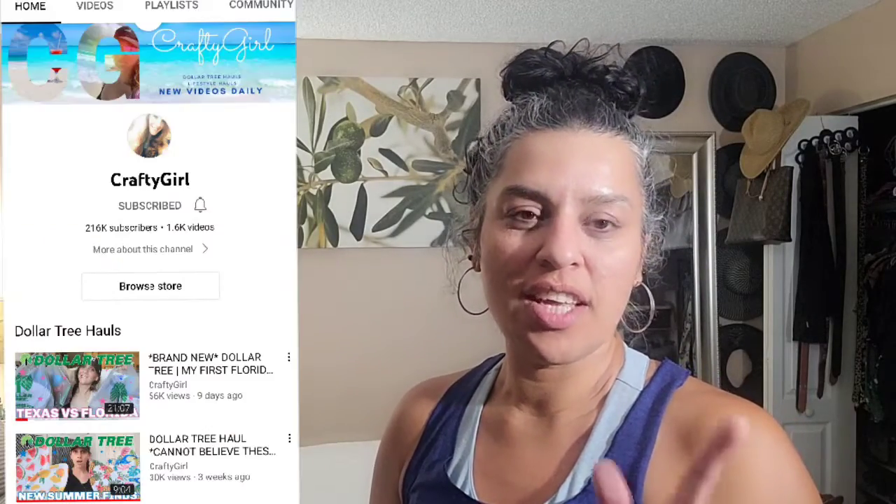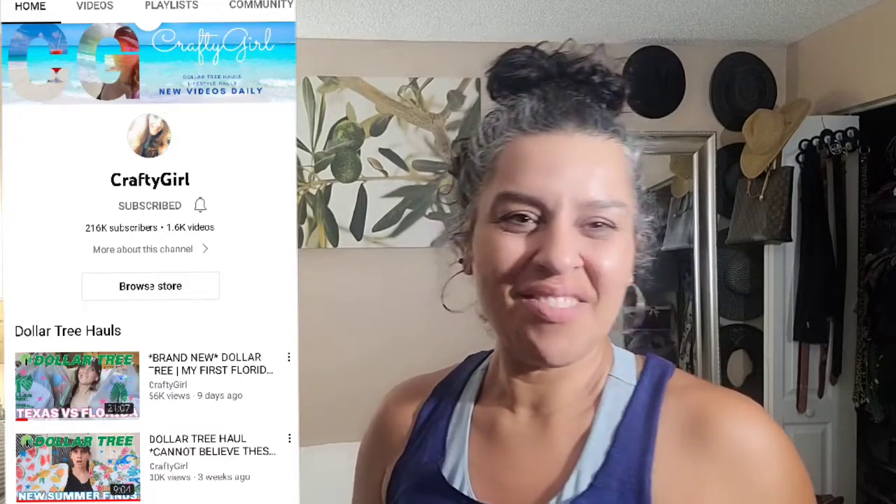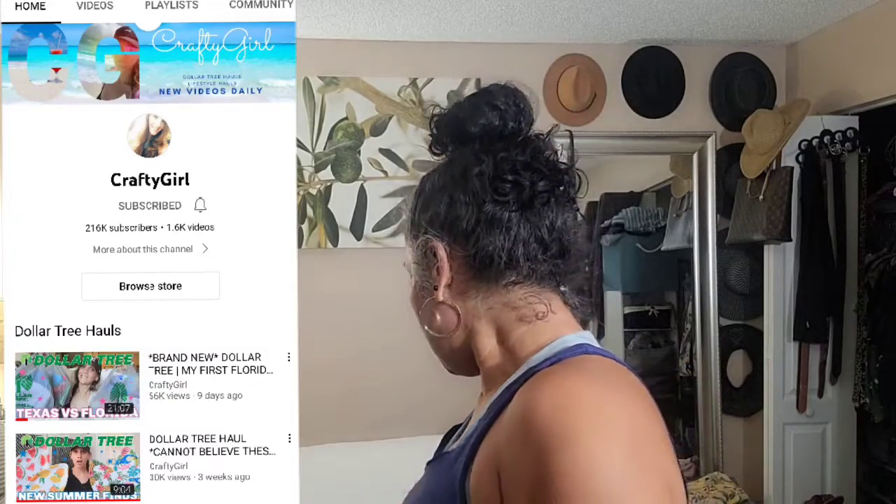Hello guys and welcome back to my channel, I'm Angie. Today I have a Shein haul - it's not that huge but I have a lot of these little bags and I want to share with you guys what I found. I got a lot of my inspiration from Crafty Girl. If you guys don't know her, I'll leave her link below. I love her - she's actually the reason why I started watching a lot of YouTube. She gives a lot of ideas and we're both Capricorns, so maybe that's why I like her.